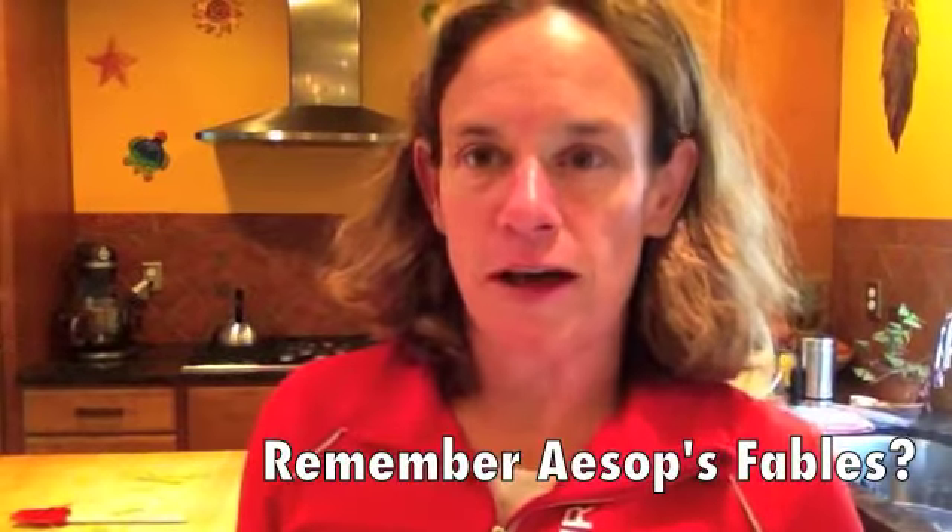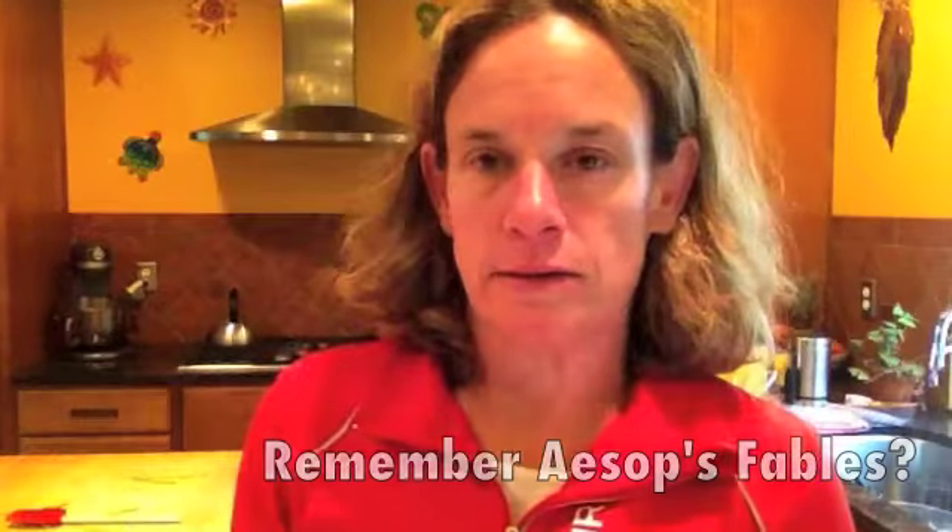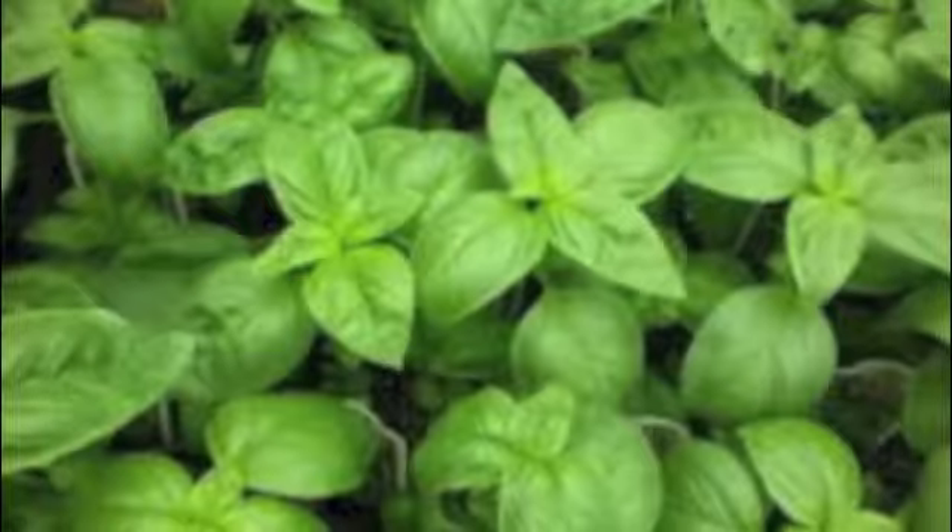This time of year I start to feel a little bit like the grasshopper and the ant. I like to play in the summertime — I love to take advantage of all the yummy food that's fresh, but I also like to think about what it's like to have these things in the middle of the winter. And this week I'm talking about basil. I love to make pesto to have that fresh flavor of basil all winter long.